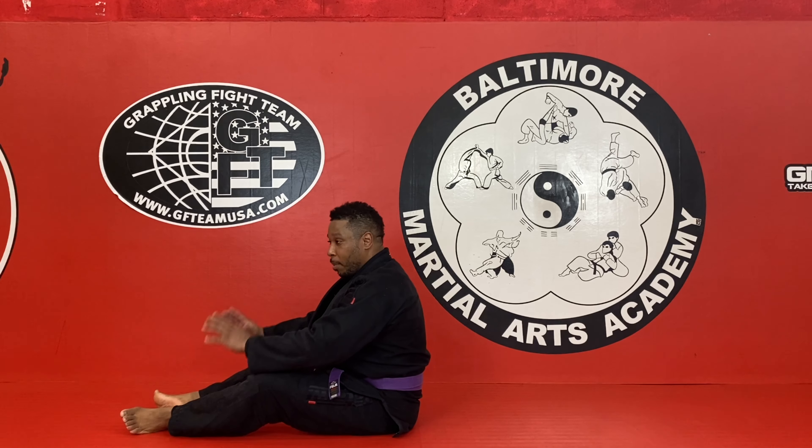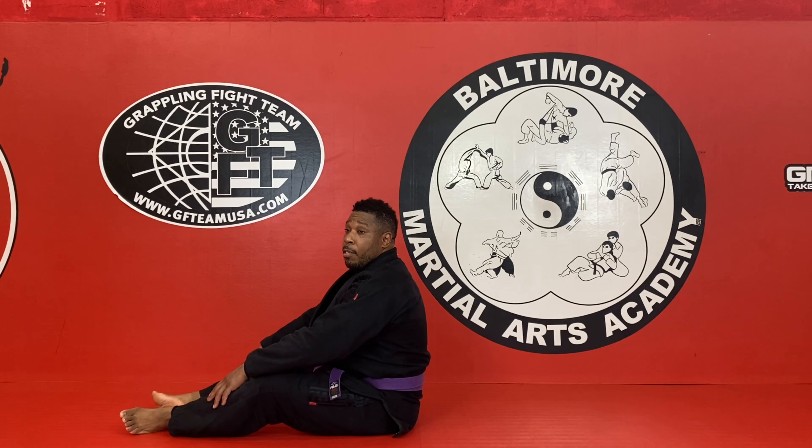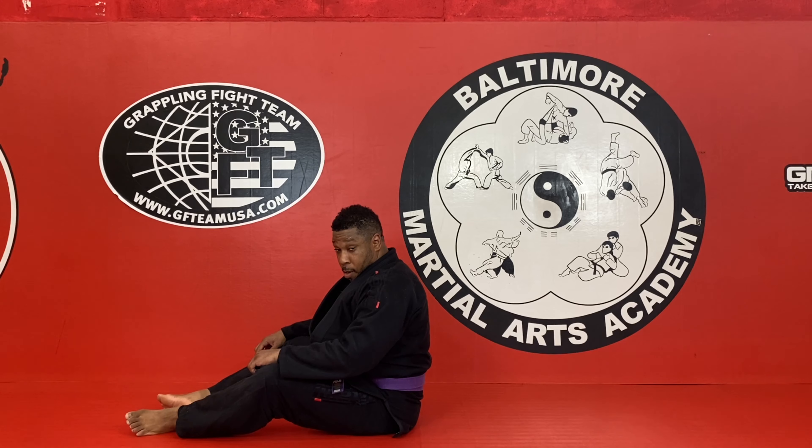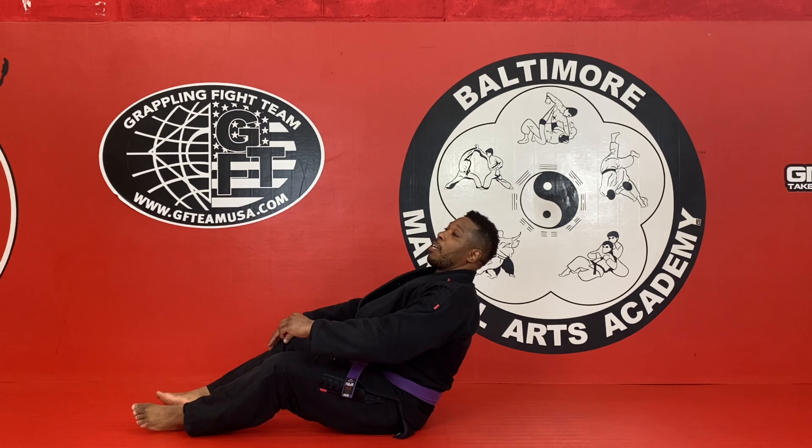Try to stay safe, guys. So I'm going to look, and as I'm doing this, I'm going to keep my chin tucked too. I don't want to just go straight back, because once you go back you're going to hit your head automatically.